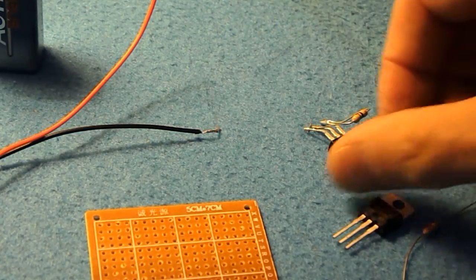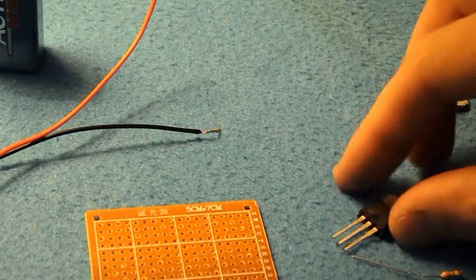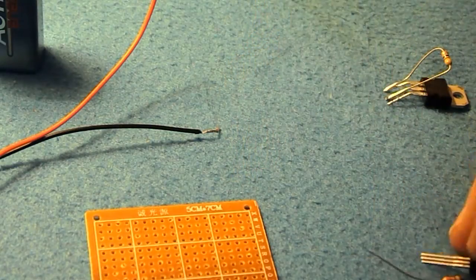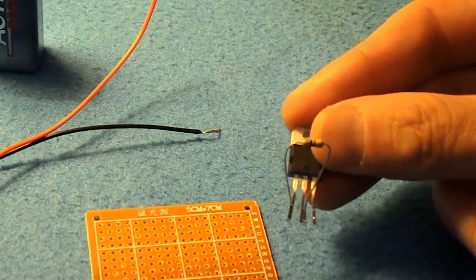I would then solder the resistor across the left hand pin and the middle pin of the voltage regulator, like so.